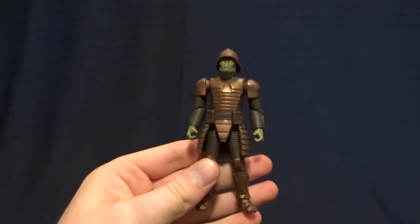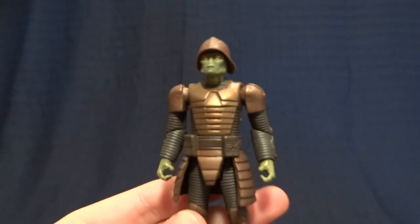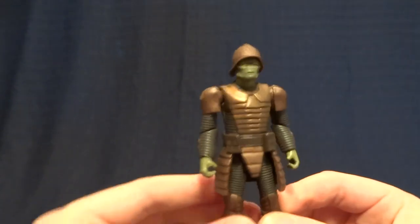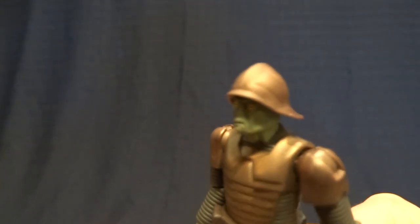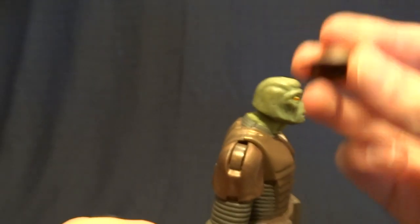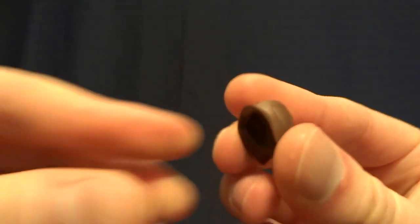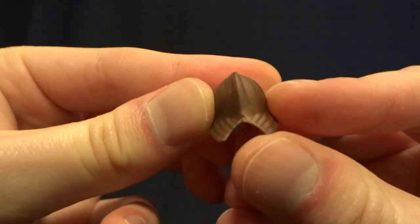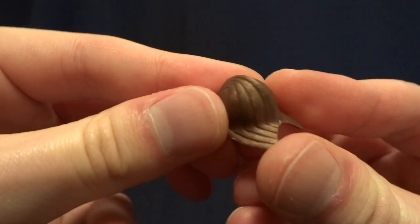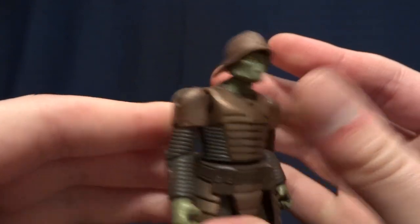This guy stands at four inches tall, so he's right in scale with all of your other three and three quarter inch figures. He does come with a couple of accessories. The first one is already on the figure — it is his helmet. It is removable and stays on the figure's head fairly well. It's made of a softer plastic so it kind of squeezes onto the head, but there's pretty nice detail on there. When it's on the figure, it really doesn't look like it's removable, so I think that is fine.